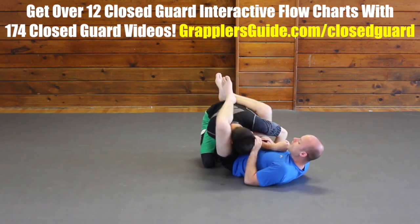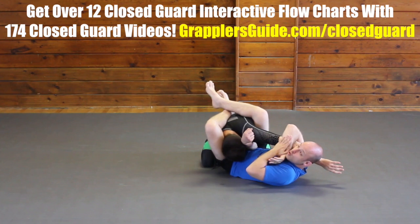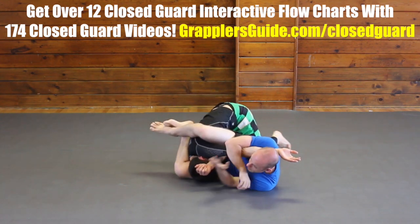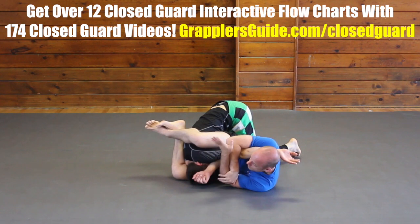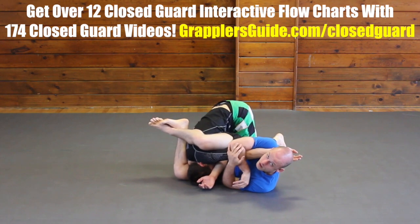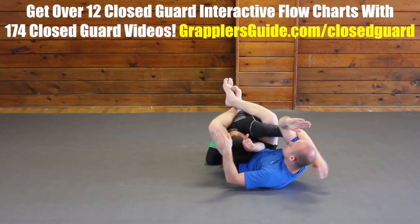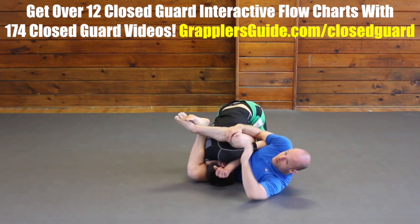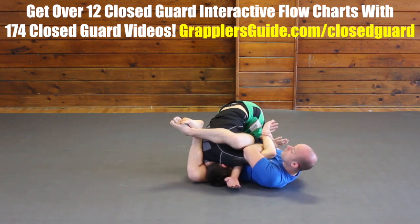Another option from the pit stop position is getting an underhook on his arm and shooting his arm up towards my shoulder and neck, turning my body. With the pit stop version, I like to hug my arms together, then I turn and squeeze and get the arm crush from there. Another option from shooting through: once I get this overhook, he's going to have trouble pulling his arm out. So now I can switch through and go for a Kimura on him and finish the Kimura from there.